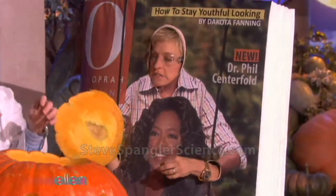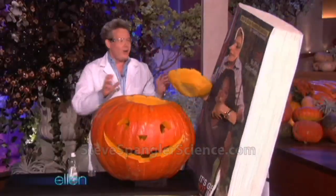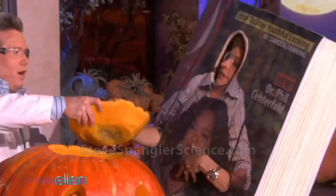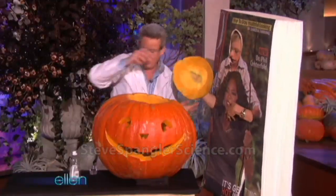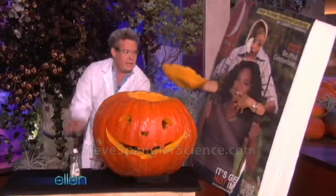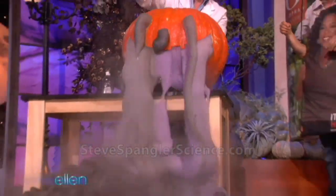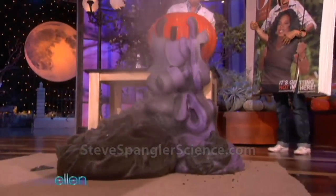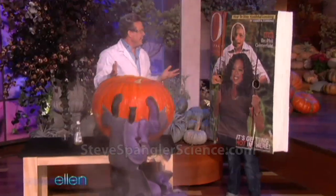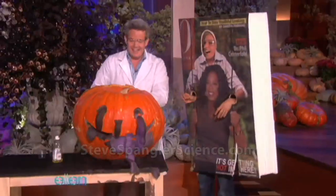I'm going to pour this in and then, Ellen, give them to me — ready? I'm going to pour them in. So here's the little pumpkin. See, he ate a lot. Wow — that's very cool! He had a kind of upset tummy. That's fantastic.